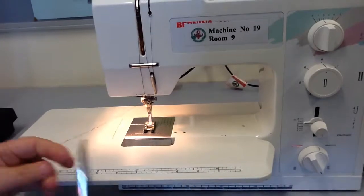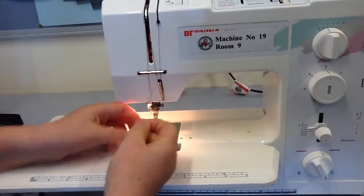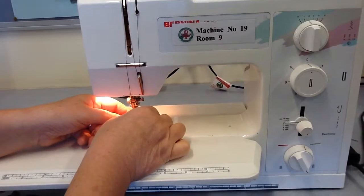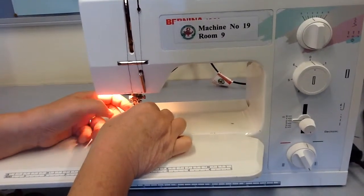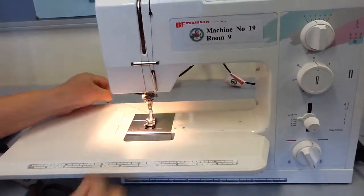It's easy to do if you cut the thread and you have a nice sharp edge. You can also put your finger behind the needle so you can see it, and there you have it — threaded from the front to the back.